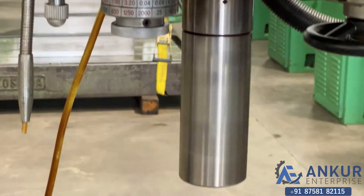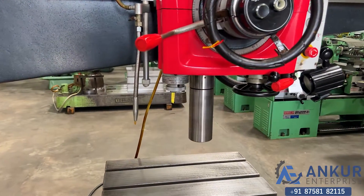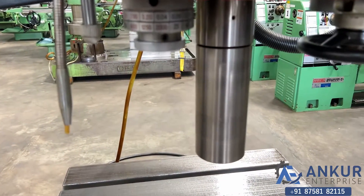As you can hear, there is no noise at all even at its high RPM — the spindle is completely silent.